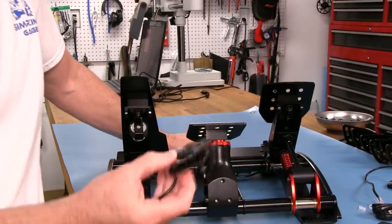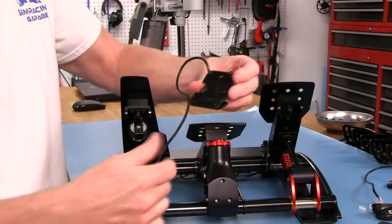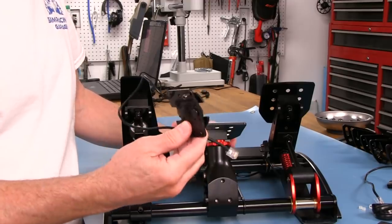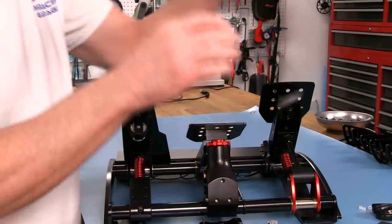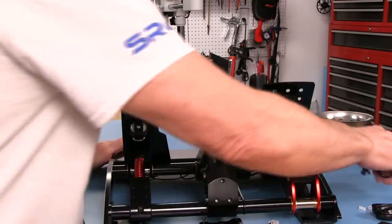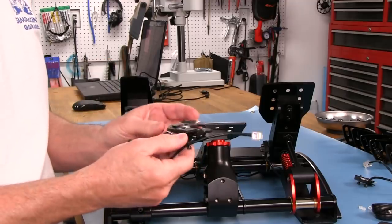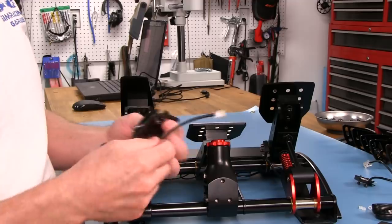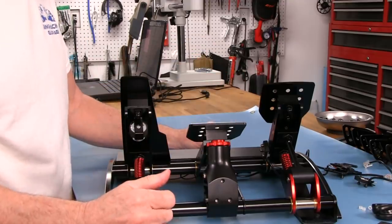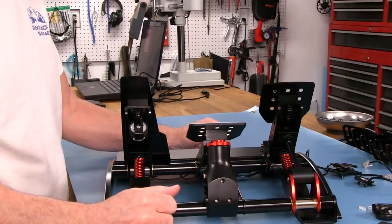I'm actually pleased with what I'm seeing here - this is going to be super easy as far as maintenance. Hopefully we won't need to do that, but in the case that we do, I couldn't imagine it being any easier to take this out and replace it, along with the Hall effect sensor setup. If this little board goes bad, kudos to Fanatec for doing it this way. They could have sealed all this up and made it so you have to send it back to them, but yeah, I like what I'm seeing here. Now we know how everything's working - we'll just go on to the next segment.